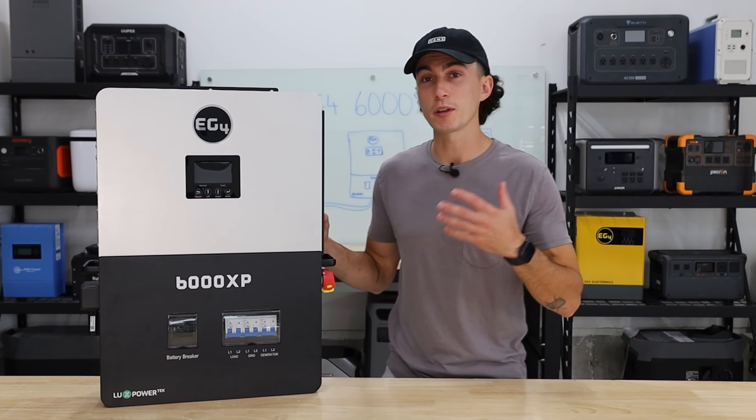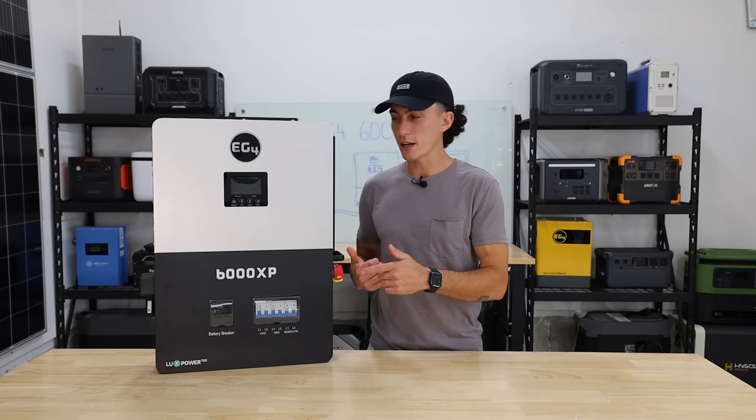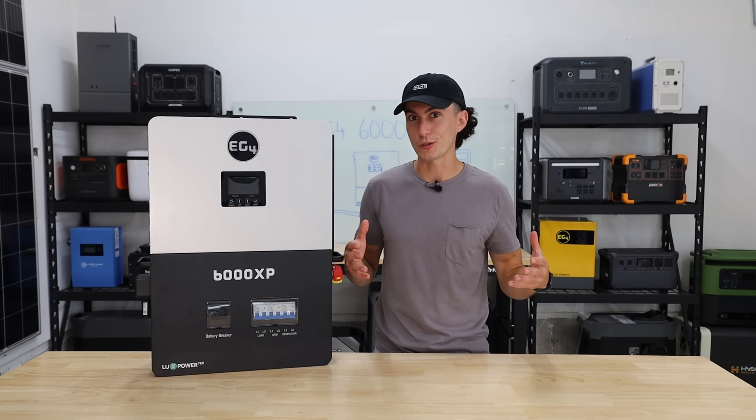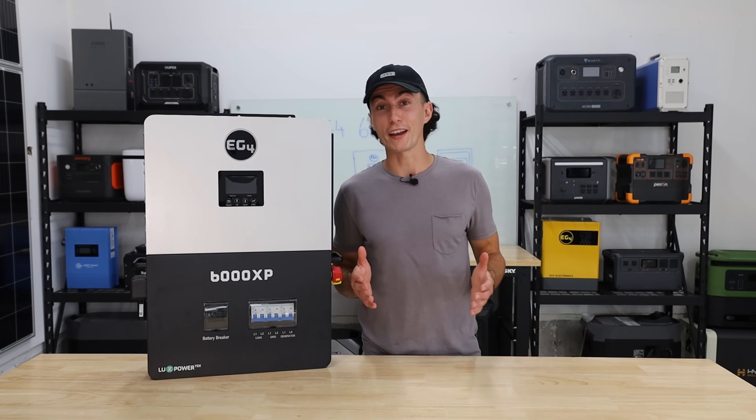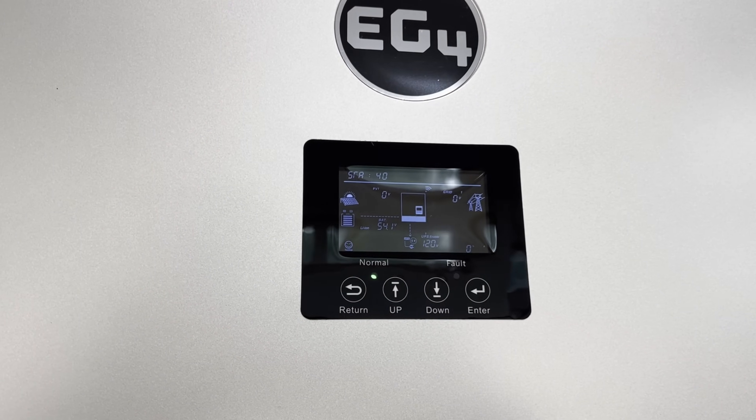It's rated to be 93% efficient, and it's got an 8,000-watt solar input — some places say 10,000 watts; we honestly don't know which one's true, and we don't have enough solar to find out. The screen on this guy is simple and clear, but kind of a clusterfuck — we'll get into that later.